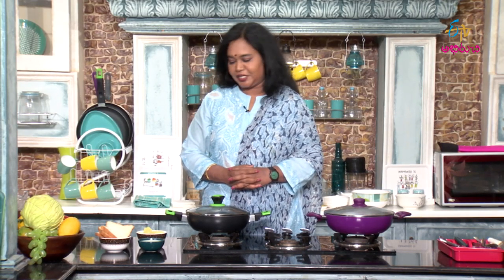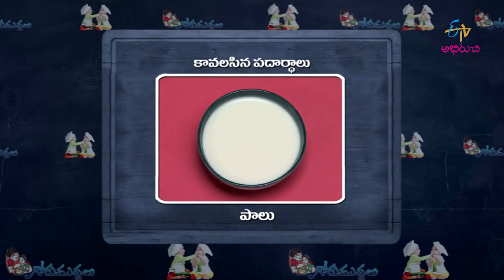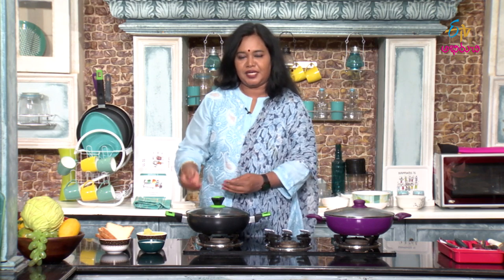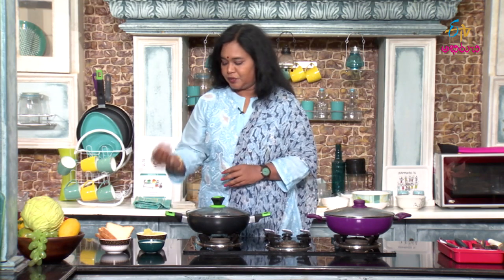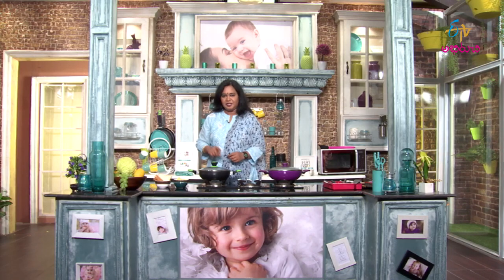Sweet potato bread mudda - simple ingredients, very easy to make. Just a small technique. One by one, first let's cook the sweet potato properly. So sweet potato is cooked and kept ready. Next process, let's start the first step.